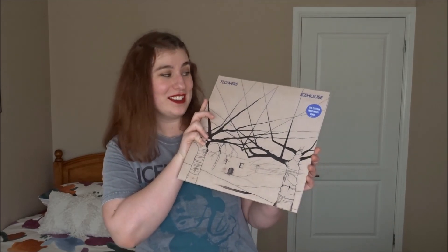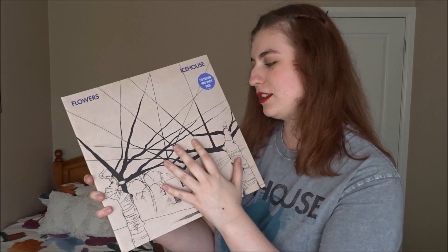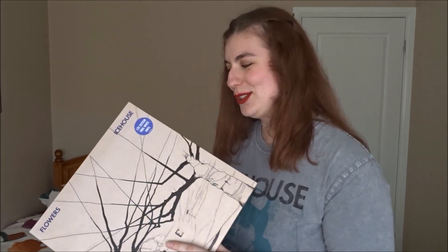It's time to do a little review on the Flowers Ice House special edition white vinyl. This is 39 years later, which is amazing — next year this album is going to turn 40. The big 4-0. It was the first album released as Flowers, and then a year later they changed the name to Ice House.